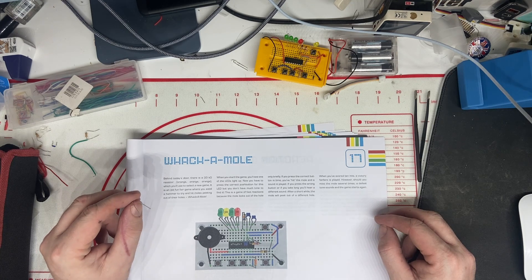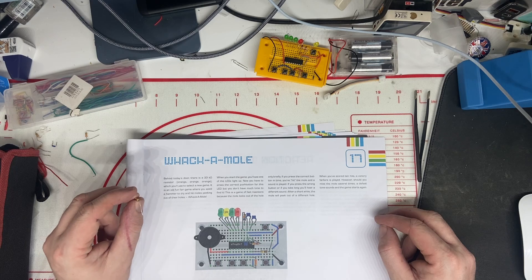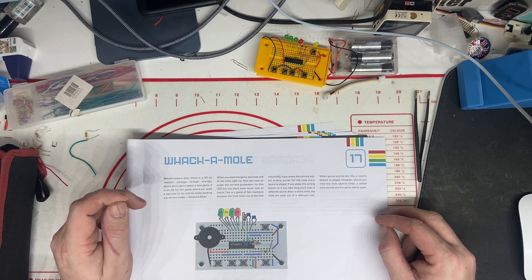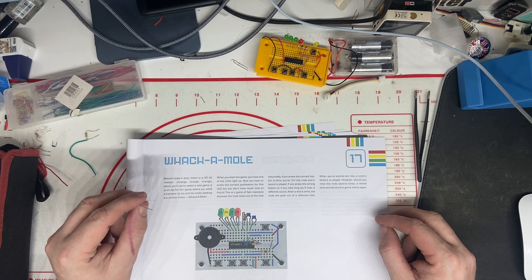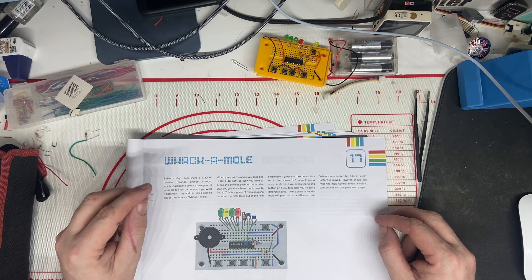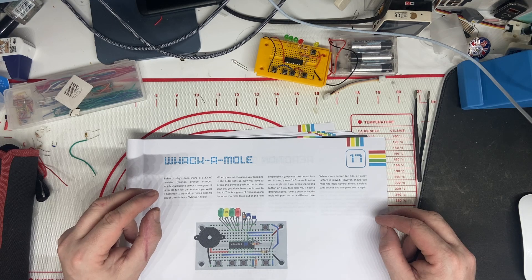When you start the game, you'll see one of the LEDs light up. You have to press the correct push button for this LED, but you don't have much time to find it. This is a game of fast reactions because the mole looks out of the hole only briefly. If you press the correct button in time, you've hit the mole and a sound is played. If you press the wrong button or you take too long, you'll hear a different sound.